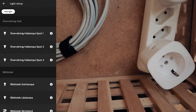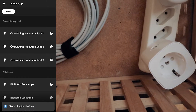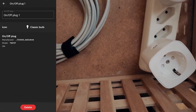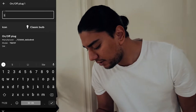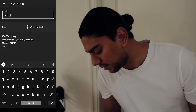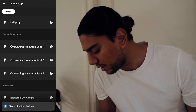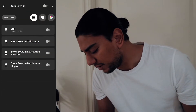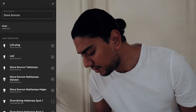What we're going to do now is go to Light Setup, Add Light, and Search. It's pulsing and we will hope that it finds... yes, On/Off Plug One — we found it! We're going to rename this to 'Little Plug', and now we're going to assign this to a room. We want it in the big bedroom, and we're going to move this little plug here.